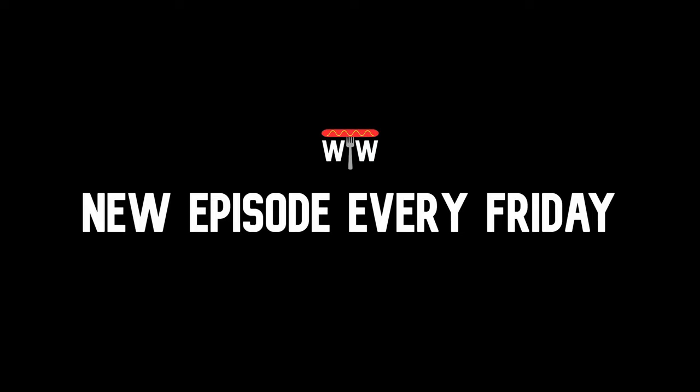All right everyone, that wraps up today's episode. Today we made the New Jersey Ripper Dog. If you enjoyed this video as much as I did making it, please leave a like, subscribe, and comment for more Wiener content. And until next time, I'll see you on the next episode of Wiener Worldwide. Enjoy. Want a try?